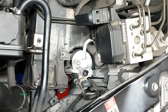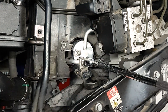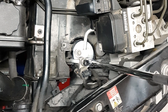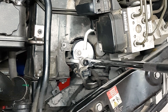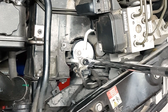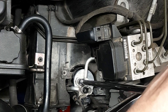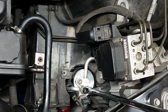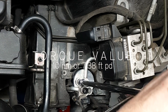Some symptoms of a bad receiver dryer are unusual rattling noises, leakage, bad or moldy odors, and ineffective cooling. You also want to replace the receiver dryer whenever you open up the AC system for any reason — if you replace any other component, you have to replace the receiver dryer. That's a must; if you don't, you'll have to redo the whole thing at some other time soon.